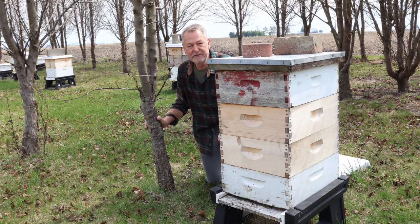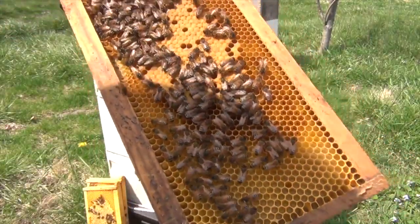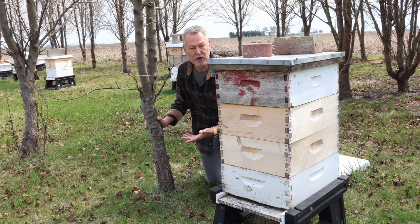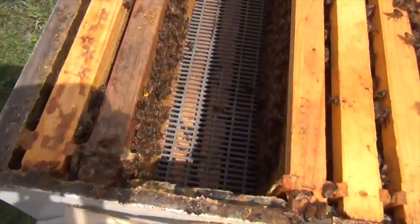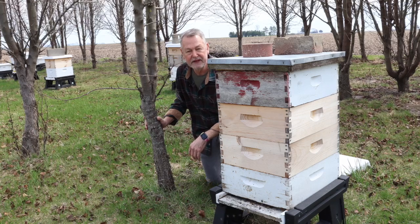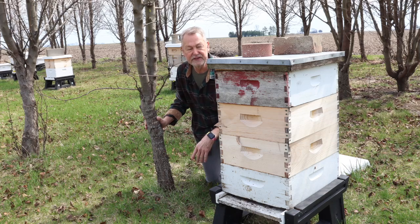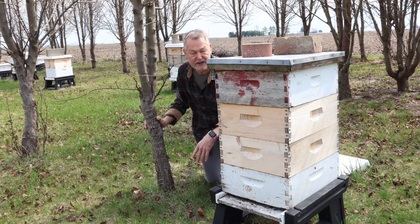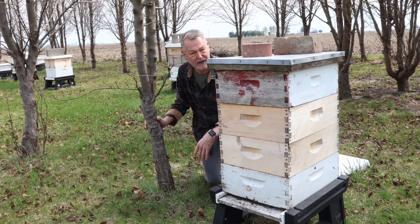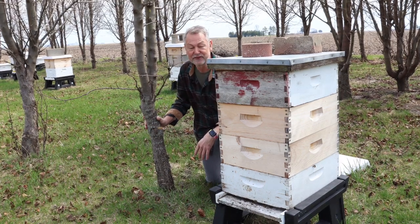Another question often asked is about the brood up in that super — what do you do with it? All the brood will emerge as worker bees, and they will go through the queen excluder and become part of the brood nest below. Then the bees will start storing honey in that super above the two deeps. The drones, if there are any — and I think I saw a few — will be trapped because they're too big to make it through the queen excluder. So you'll eventually have to go out there and take the top off for a bit; they'll quickly try to escape out of the top once they know that's the only way out.